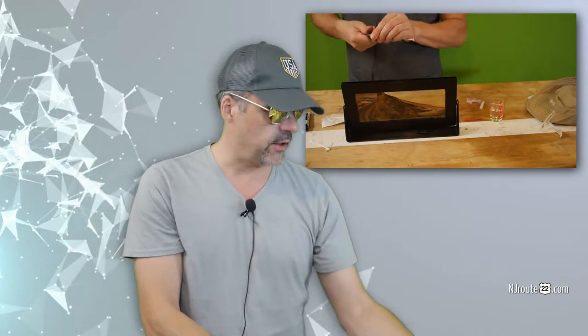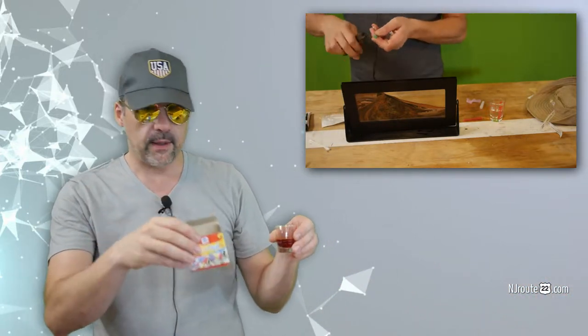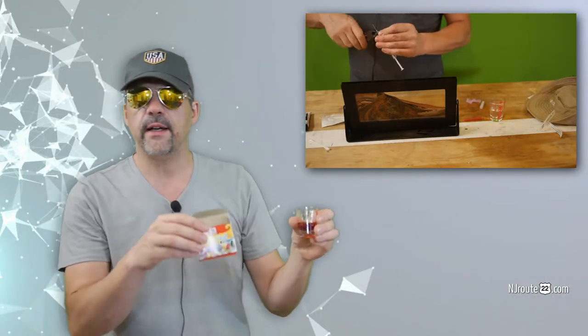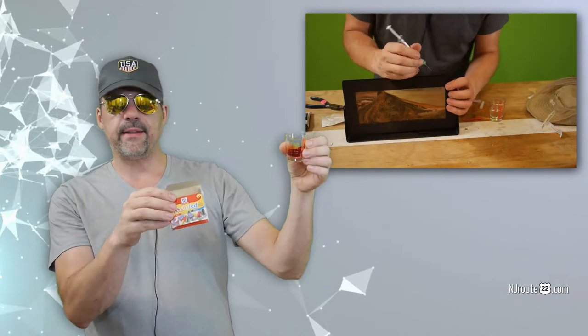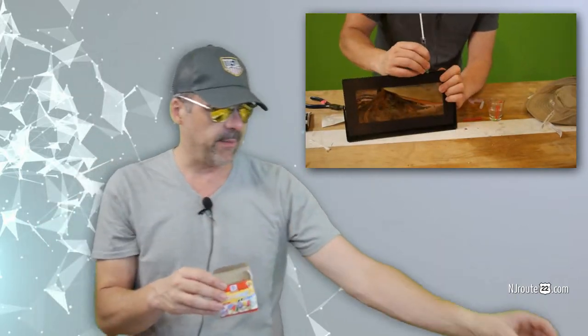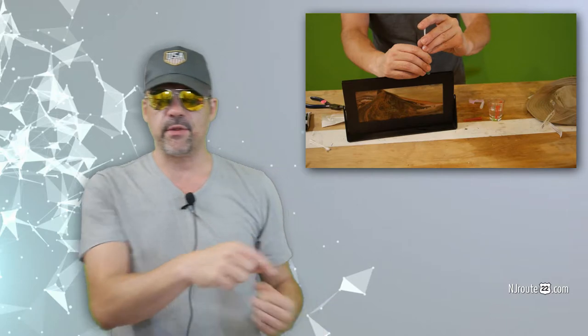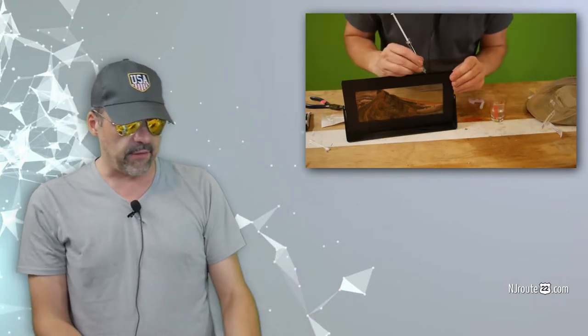And of course you need distilled water and some food coloring. Mix the food coloring to your choice, put it in a glass, suck it up with the syringe, and stick it in. Then use some sort of glue or sealant to fill the hole you made in the frame.